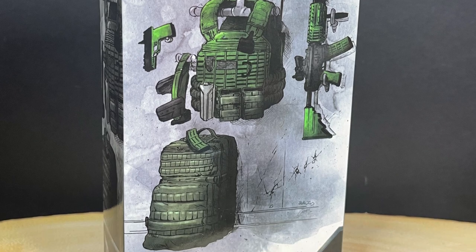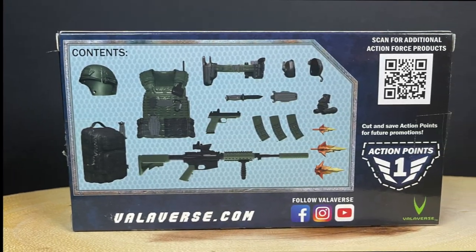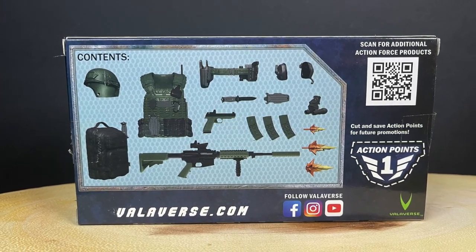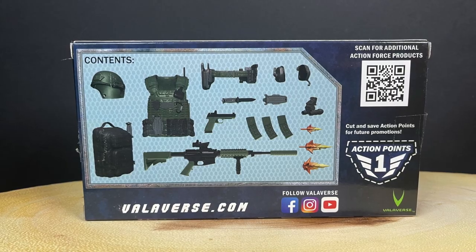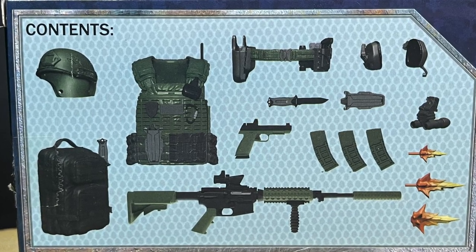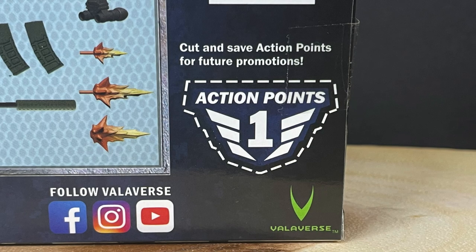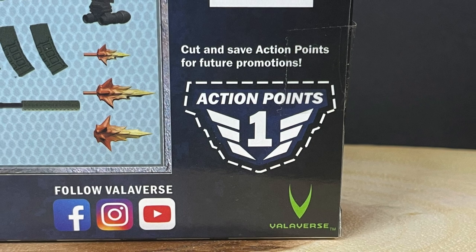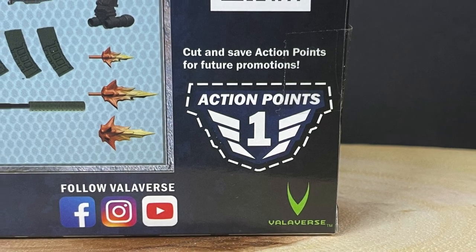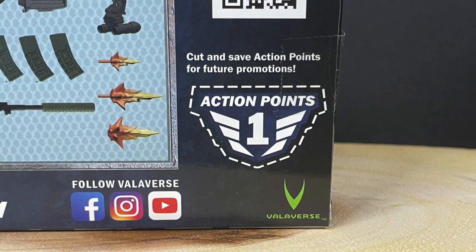This is the brand new Bobby Vala — Valiverse Action Force — and I'm very stoked, it's something different. You got two different looks for today. You got the Delta Gear set, which is essentially a weapons accessory pack, which I definitely dig. It's a very simple box with nice graphics and nice art. Everything tells you what you're getting in the box, and then you got the action points right there, which I absolutely love. Cut and save those action points for future promotions — it's like pizza points. That is awesome.